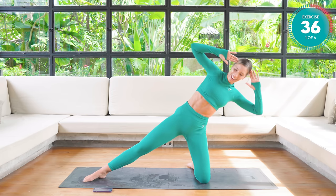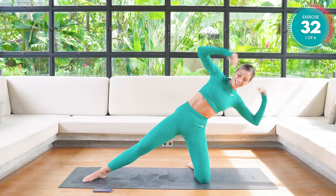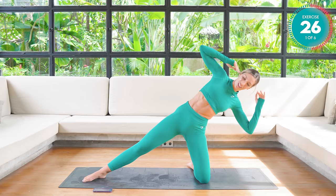Don't forget to breathe here. Pretend you have two planes of glass either side of you, and you're trying not to roll forwards or backwards. Keeping super smooth with those movements.